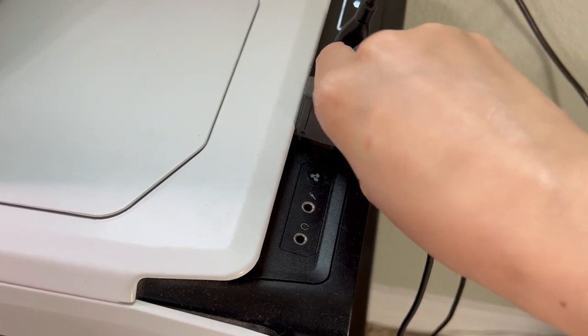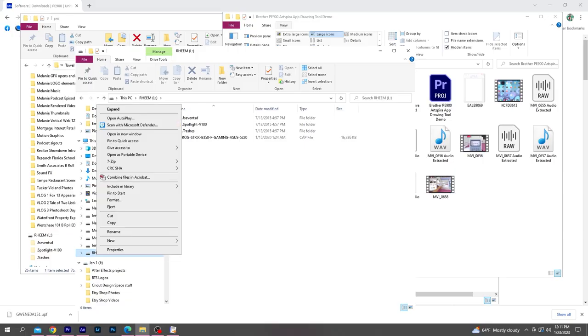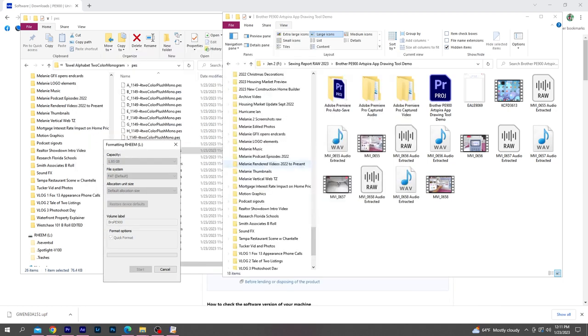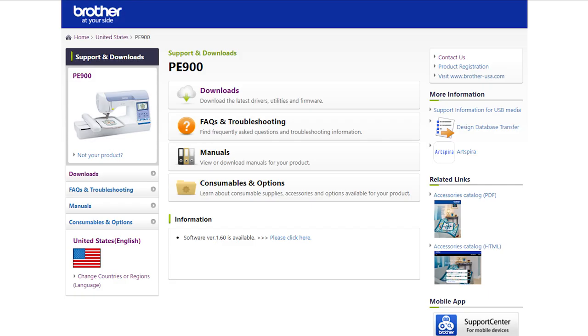You'll need a USB flash drive that has nothing on it. If there are any files on it already, you'll need to format it — right click on the drive and select Format. I also renamed my USB drive to PE900 as I'll be using it for embroidery. Then hit Start to format the device, which basically erases everything on it.